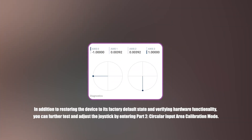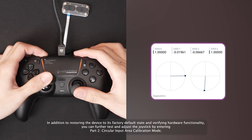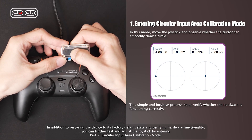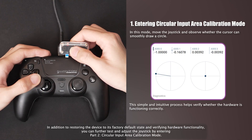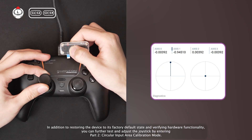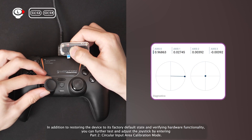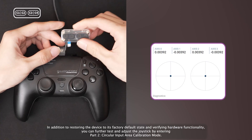If you don't want to reset and start over, press C2 to enter the circular input area calibration mode and check whether the joystick's circular input is normal. If the circular input is normal, the previous calibration was likely off — maybe a step was missed. Just calibrate the joystick's circular input again: slowly move the joystick separately in the upward, leftward, downward, and rightward directions. Press the C2 button each time when the axis value falls within the correct range between 0.92 and 0.99. After that, press and hold C2 to exit the calibration and test the circular input again.